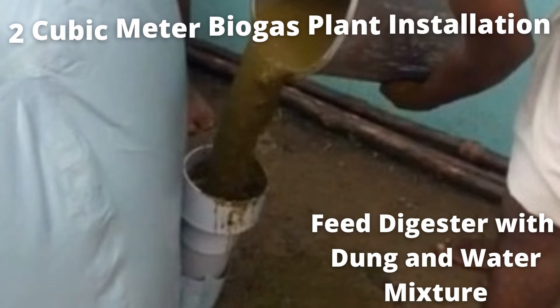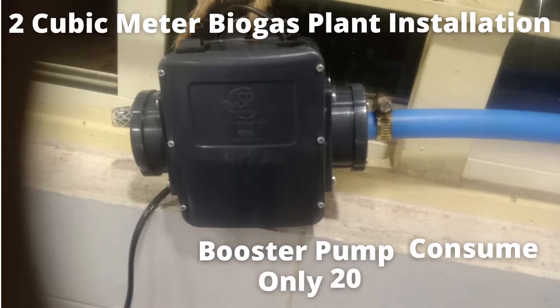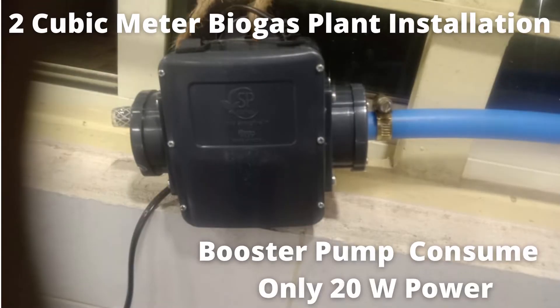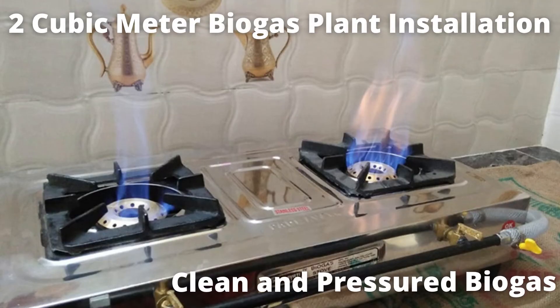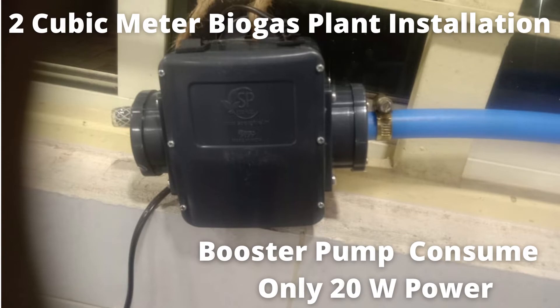To maintain proper pressure at the stove in the kitchen, we use biogas boosters. These boosters consume very little power — only 20 watts — and give you a better, pressurized flame near the stove.